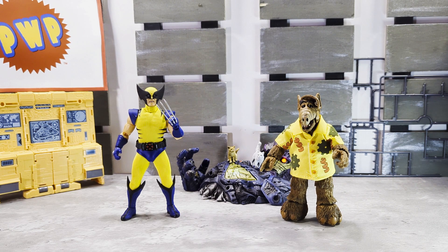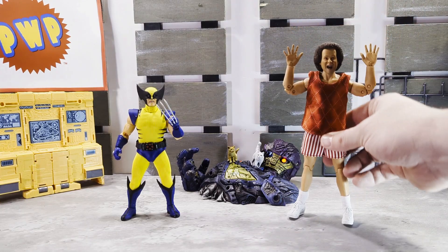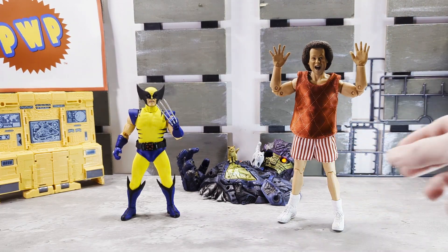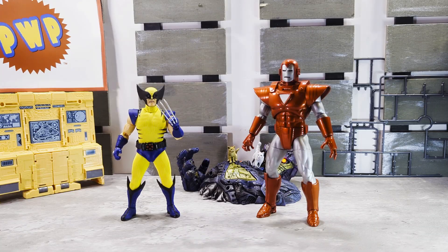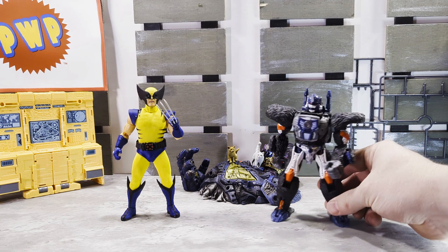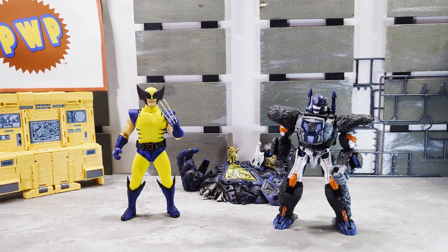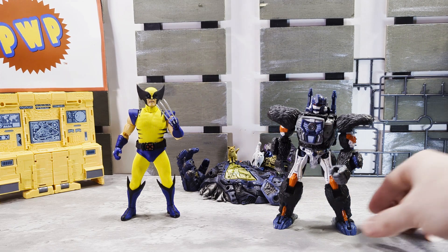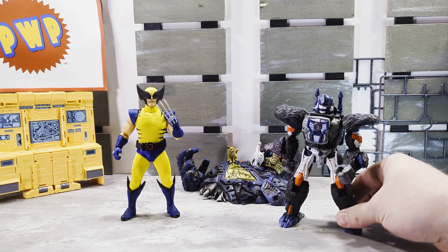Another just-because comparison — retro cloth Richard Simmons from NECA. A Marvel Select Silver Centurion Iron Man. And one more just because — Optimus Primal from Kingdom.